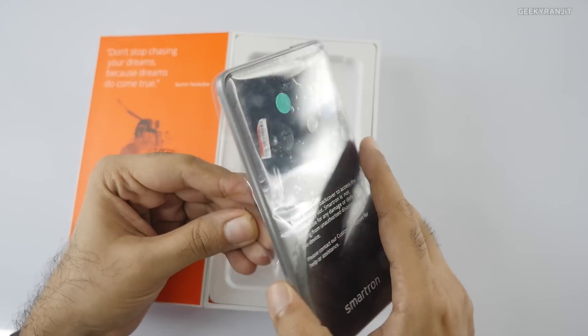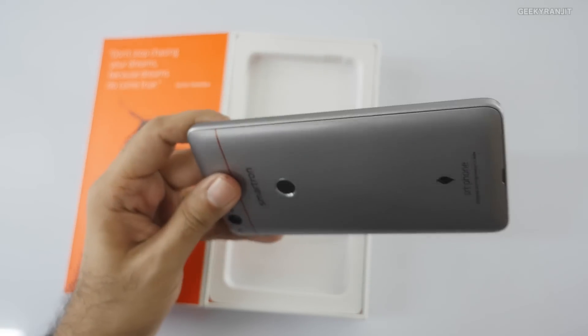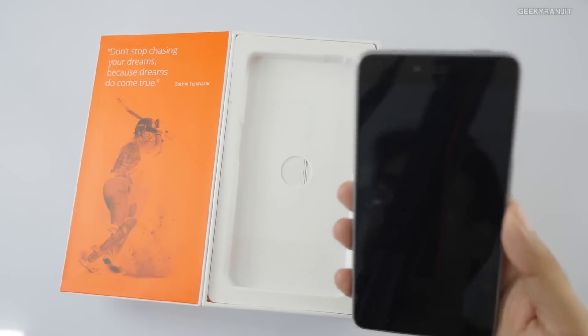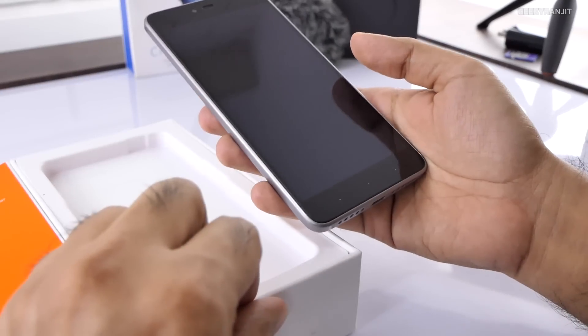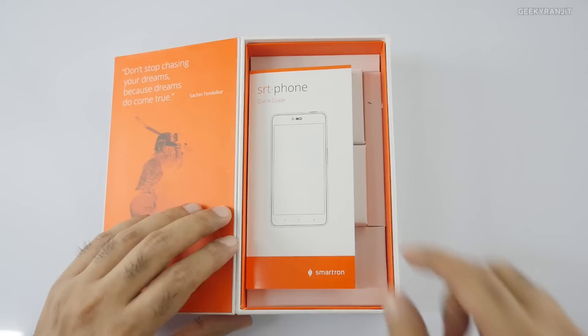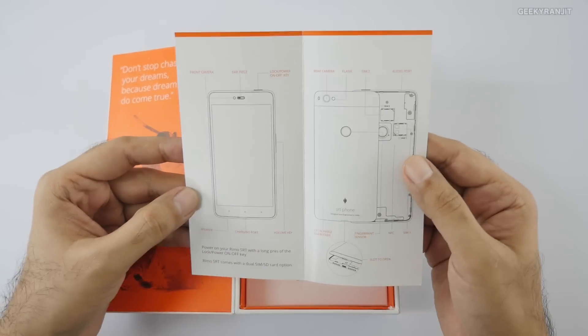Let's pull this out. So this is the smartphone — let me peel off the protective film. I'll come back to the smartphone in a bit. It's a 5.5-inch screen device. Let's first see what else we get in the box.